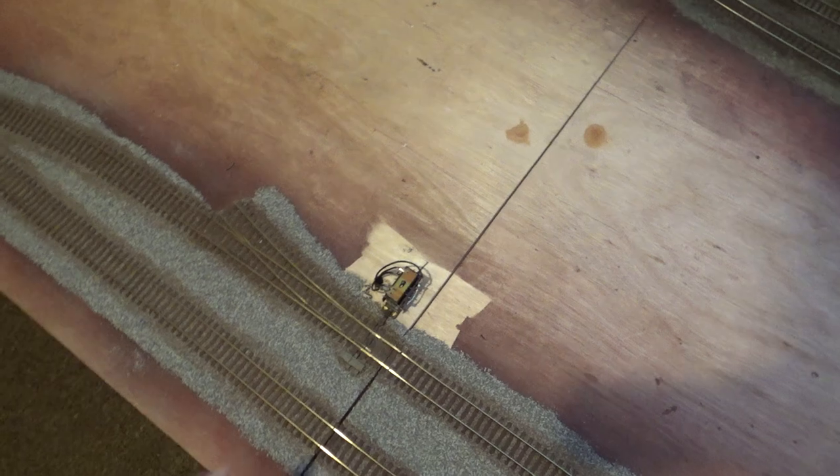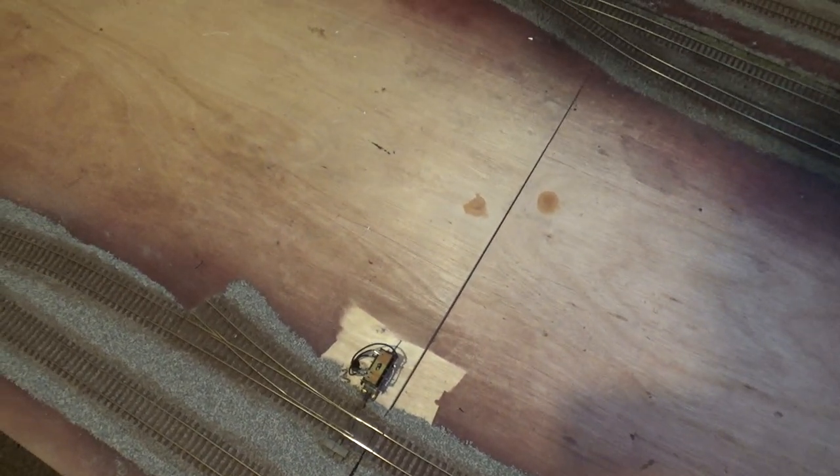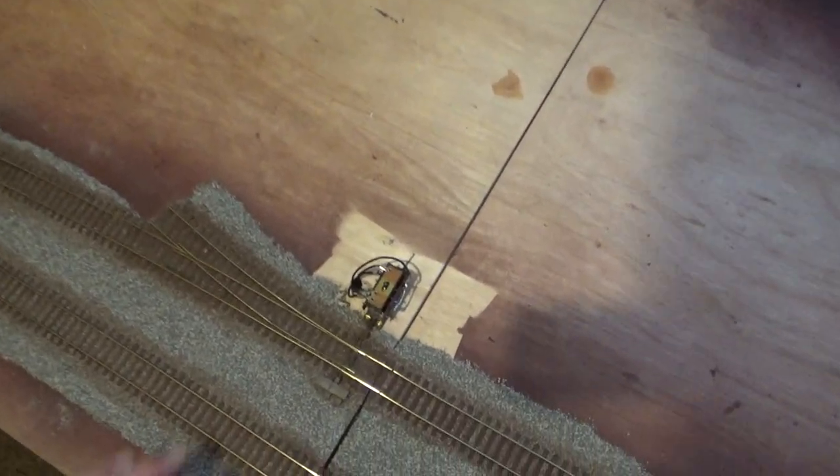Back onto the main oval, we've got a passing siding here and the only point motor that's above the baseboard due to the joists below it. Coming off this point here we're going to have a diesel fueling yard - I've got a Bachmann Class 20 and Class 25 up to now.